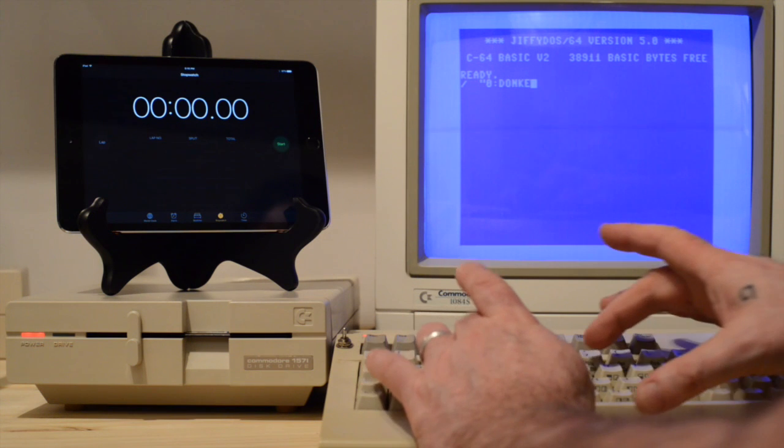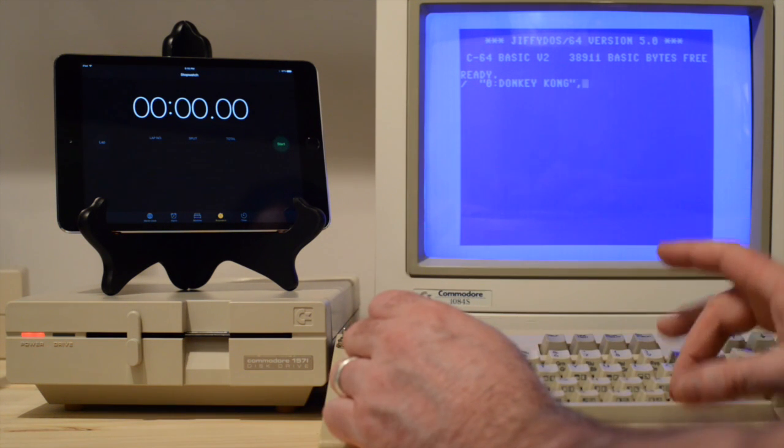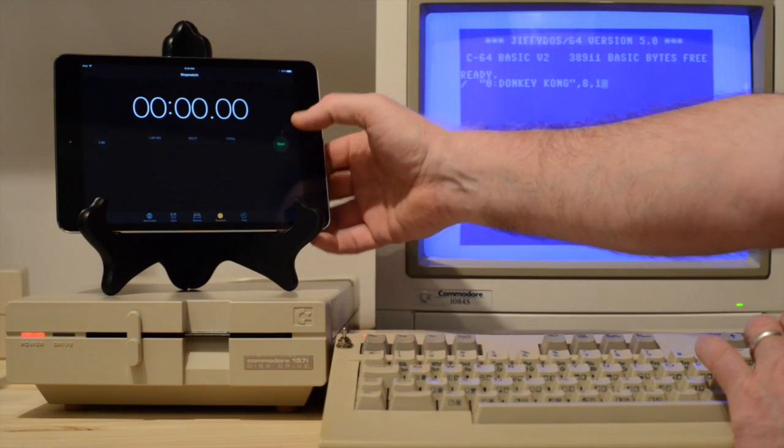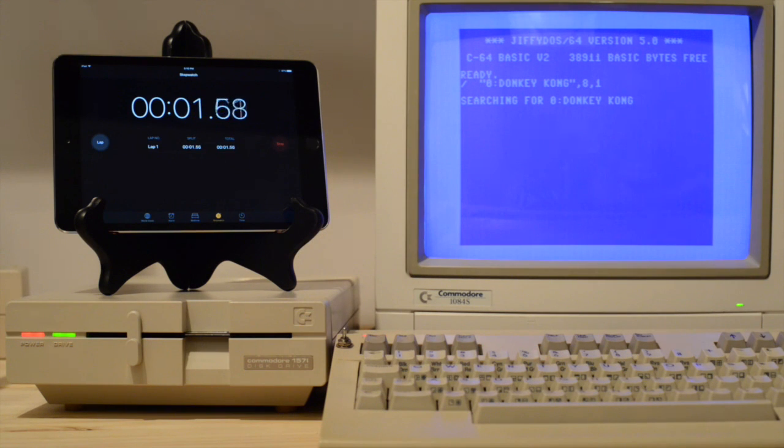In addition to the speed boost you get from Jiffy DOS, you also get some keyboard shortcuts. For example, hitting F3 will load a BASIC program and F5 will load and run a BASIC program. Now that the commands are entered, in just a few seconds we'll have the results. And there you have it — it took Jiffy DOS just under 8 seconds to load the very same program.